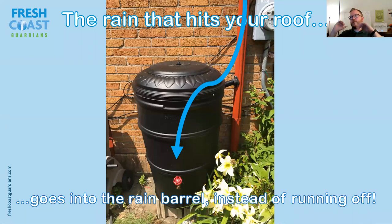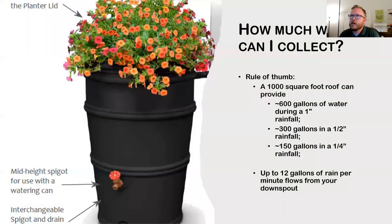The rain that hits your roof flows down your downspout and into your rain barrel instead of running off. To give some perspective on capacity: a thousand square foot roof produces 600 gallons of water in a decent storm, so you'd need 12 rain barrels to collect that much. In a heavy storm, 12 gallons can go through your downspout per minute — so in five minutes your rain barrel will fill up. It's not the only solution, but it's a small way to get started.